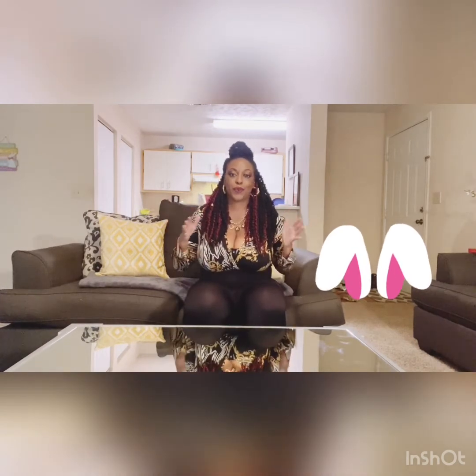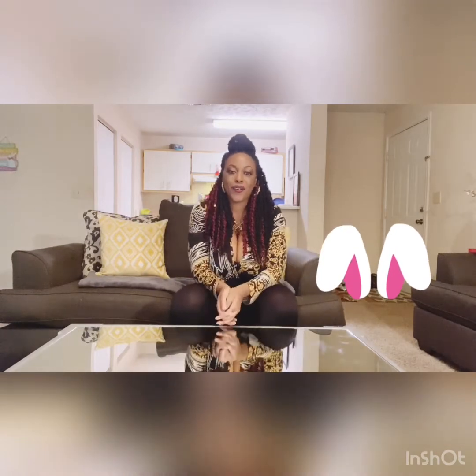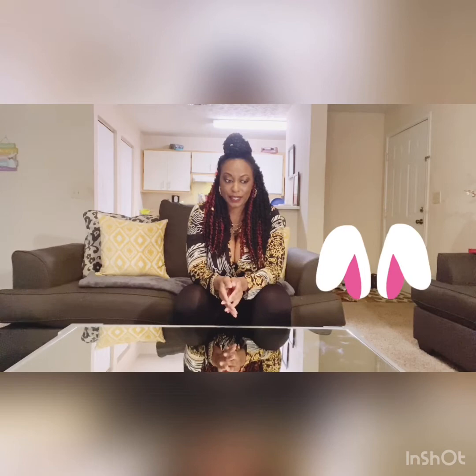One half of Mother Native Curve, and I'm bringing you an Easter decor video. A lot of people are just like, Easter, what? It's Easter time?